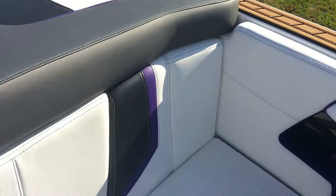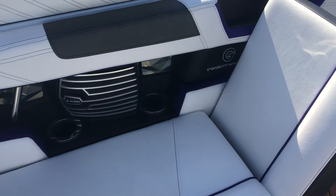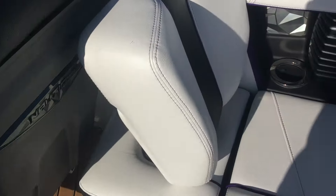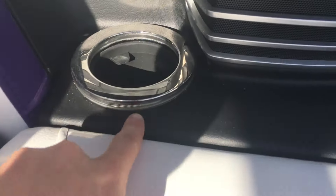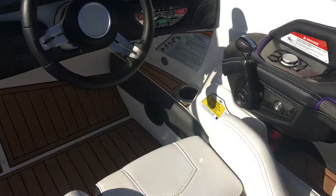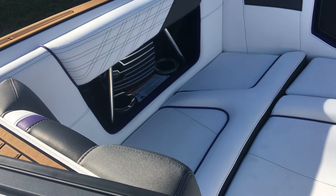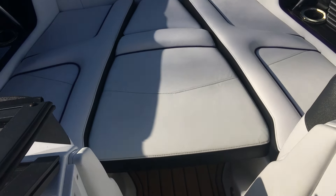On into the interior, we're going to have six JL interior speakers through the sides of the boat, and next to those you'll see we've got cup holder lighting as well. That moves up into the front — two more speakers and four more lighted cup holders in the front, along with a bow filler cushion.